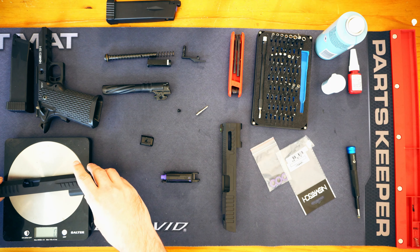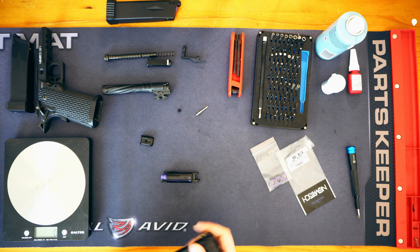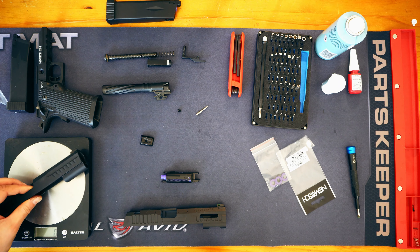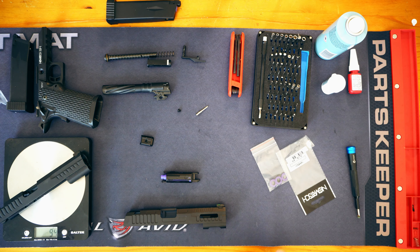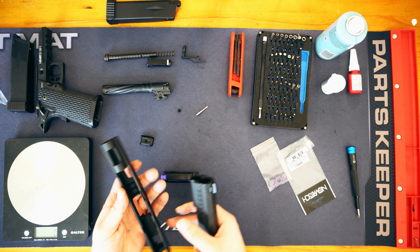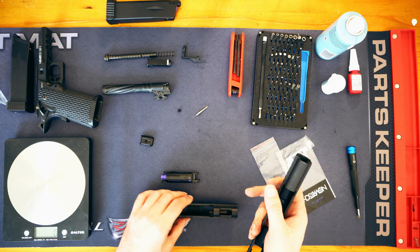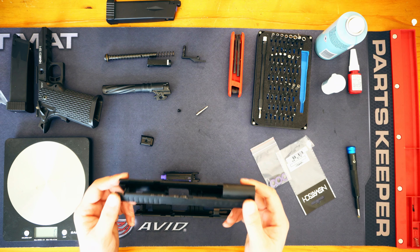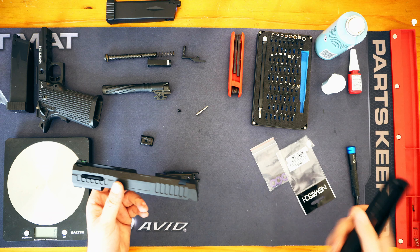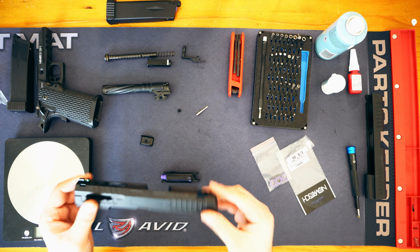There is a noticeable difference between the two weights, so let's actually weigh them. This has the front sight attached — this is the original slide. According to the scales it is 94 grams for the original slide. The new slide is 84 grams. So the difference in weight between the two is literally 10 grams. The cut-outs have essentially just taken 10 grams out. They're both probably aluminium, so there are fairly minimal changes — this is supposed to be a lightweight cutout slide but it's only 10 grams lighter than its cousin.